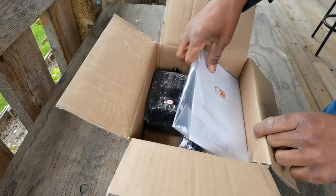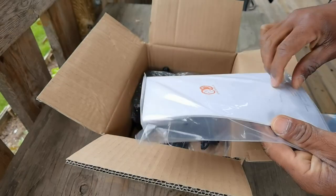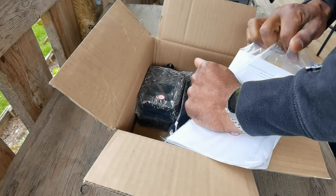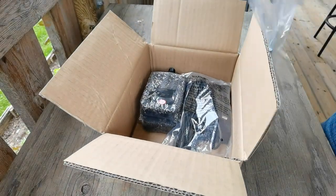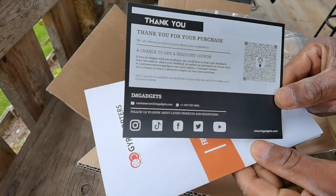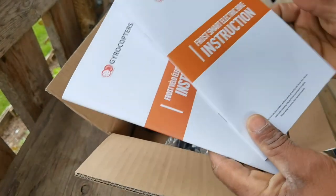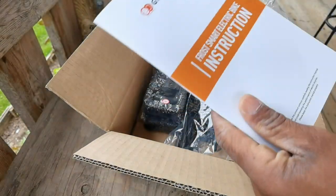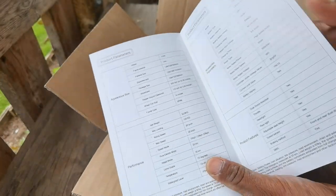Of course you're gonna get some type of manuals and instructions, and that's what's inside that bag. You do get a wrench and also a hex tool as well. It is important when you get one of these electric bikes to read the manual — understand everything. This one has a big thank-you note and then the instructions. I'm really looking for pictures; I like instructions with pictures.